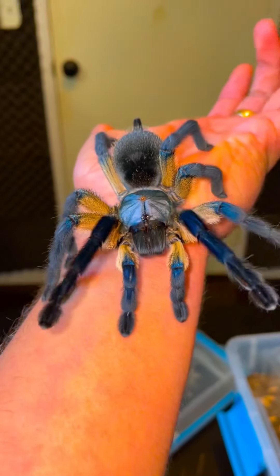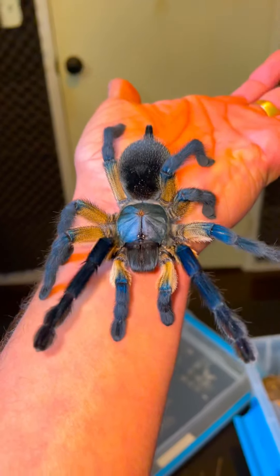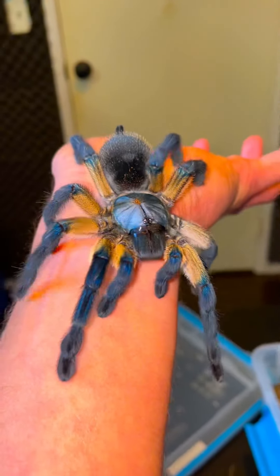And by the way guys, I do need a name for this magnificent female, so if you guys can comment down your best name suggestions, that would be great, because I will be picking one.